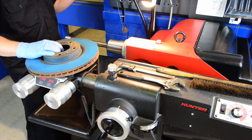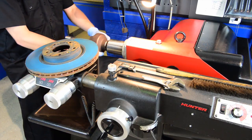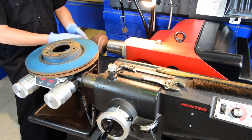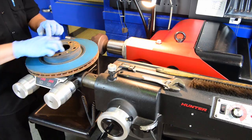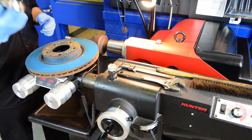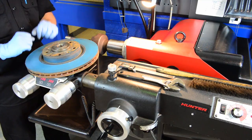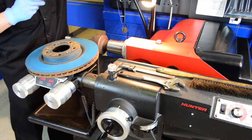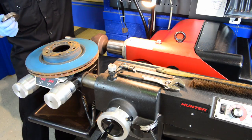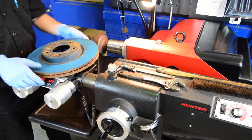I'm going to take one of our clamp cups and put it on the arbor. Next I'll take a spring and place it right against our clamp cup. Then I need to find a cone that fits inside of this hubless rotor — the cone needs to have protrusion on both sides so it fits in the hole and also sticks out. If you take one that is too small, it'll fit right through and won't do any good. So I take the correct cone, put it on the arbor, then place the rotor on the arbor as well.